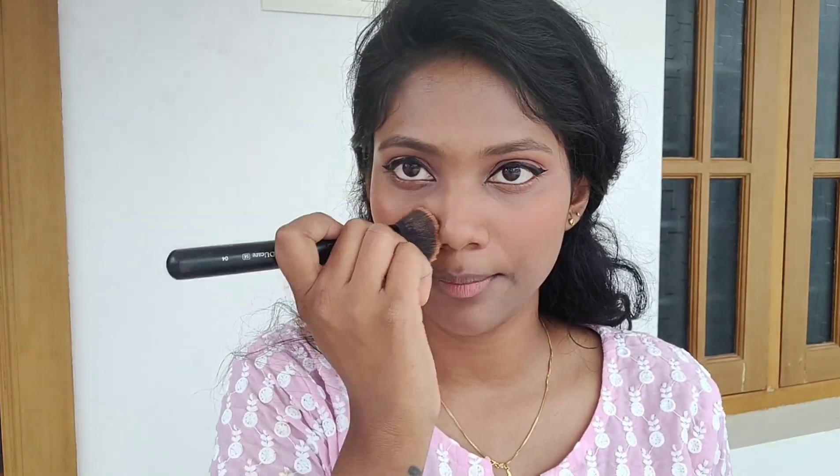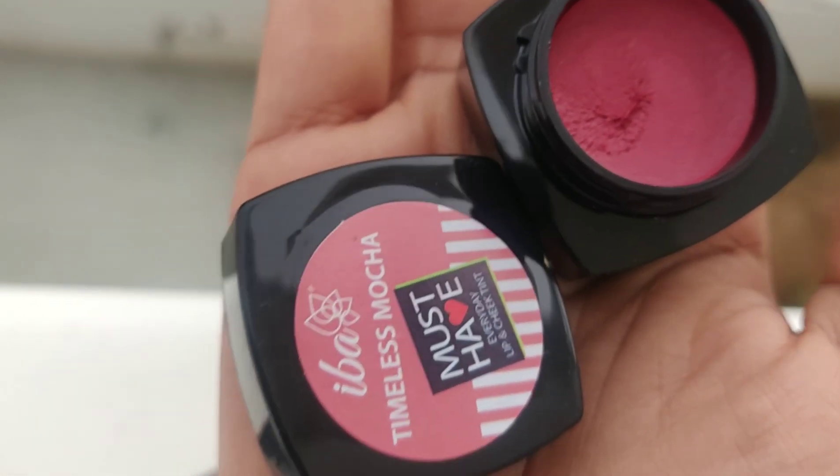We apply it to the cheeks and light the nose. We apply the lips with a timeless mocha shade. This is a nude pink color.